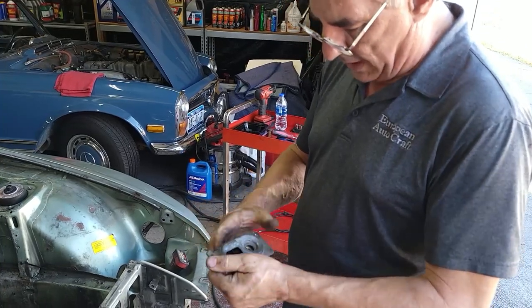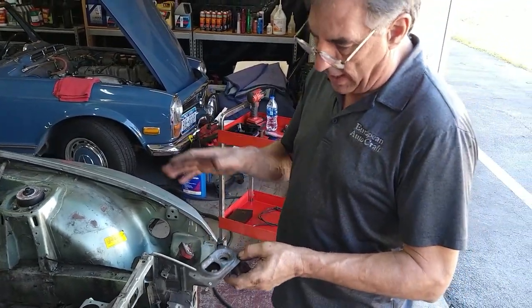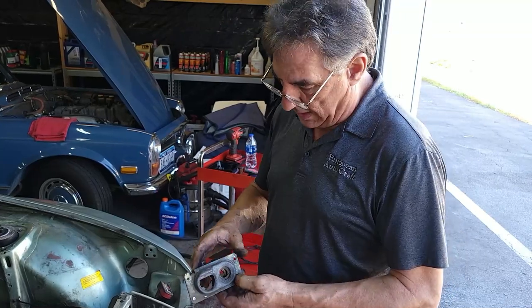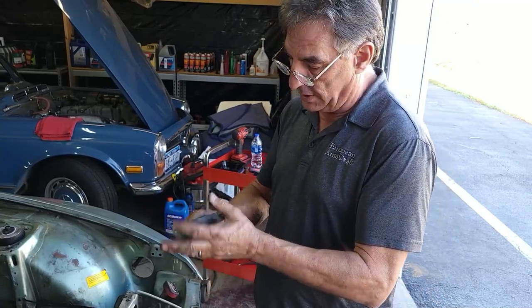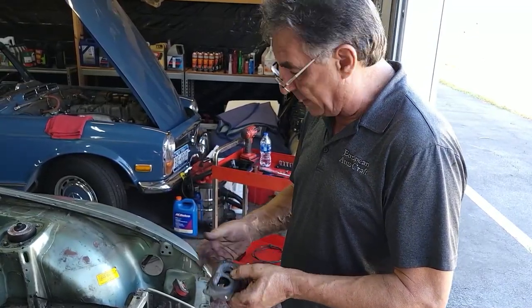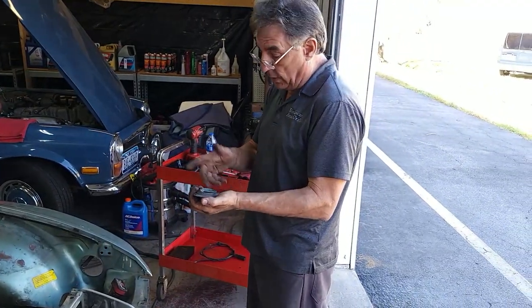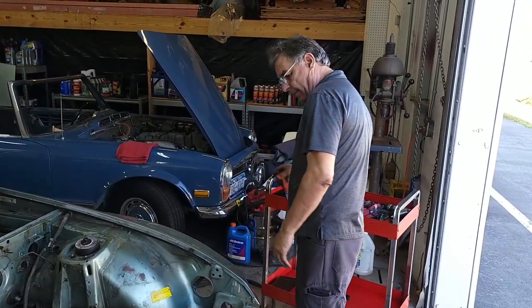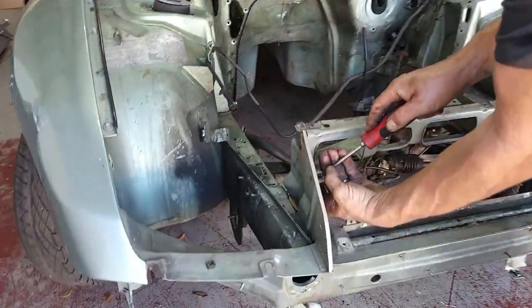On the later 911s, if the hood release cable breaks, the lever moves in the opposite direction and releases the hood. So the cable has to be held right in the middle for it to be latched. If the cable breaks, it goes the other way and releases the hood — or you pull it and it releases the hood. Pretty nice feature, because it can be very difficult to get into this area. Some cars, if these are captured underneath, you can't get to them.